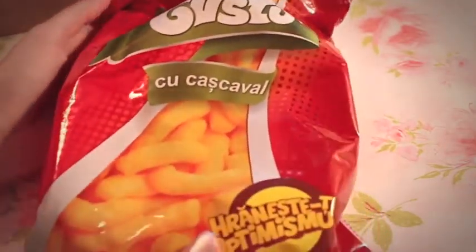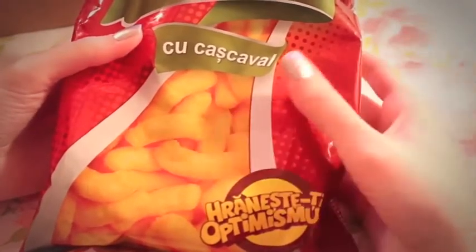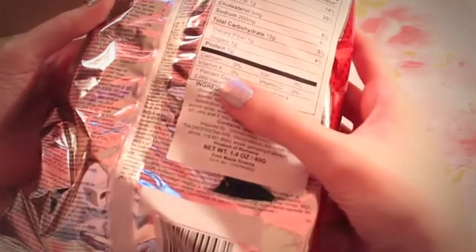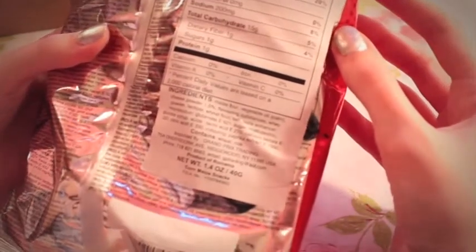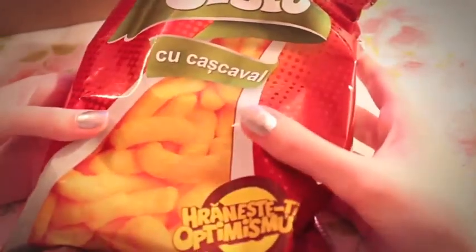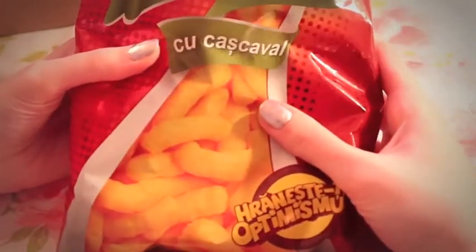This is a very big bag — it's either Augusto or Gusto. We have these here in Canada except they're called Cheezys — I can just tell. The back doesn't say specifically where they're from at first, but it says Product of Romania. I might try these just to see if they taste similarly to our Cheezys.